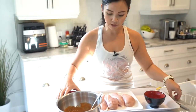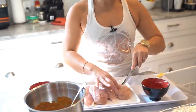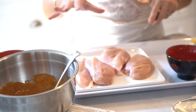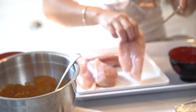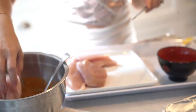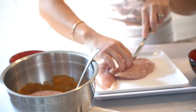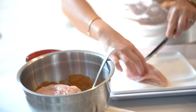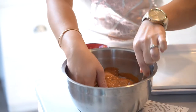Now grab your chicken breast. What I'm going to do is make some slits in here — not deep slits — just because we are going to let this marinate. I like for the marinade to get into the chicken and absorb as much flavor as possible. So let's dump your chicken breast in here. It really helps with absorbing the extra flavor. What I love about this recipe is that you can make a lot of chicken breasts at the same time, so it's really good for your meal prep.